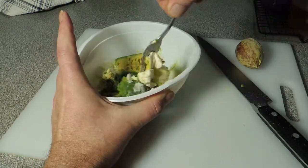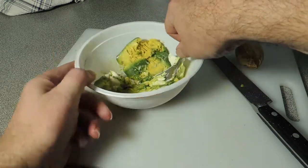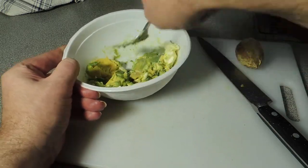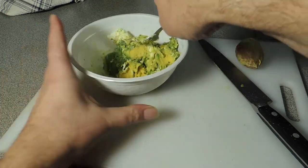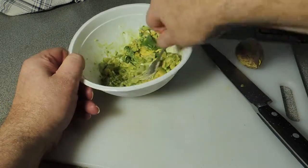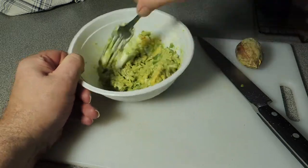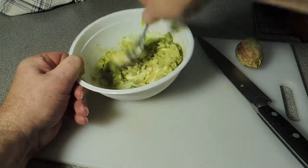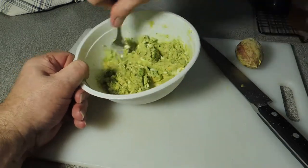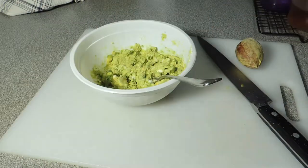Just keep working that mixture together with the back of the fork — I'm saving you some time here by putting it in fast forward. Mix, mix, mix! And make sure the wife has got those corn chips and crackers on the table.